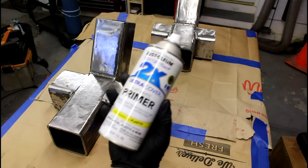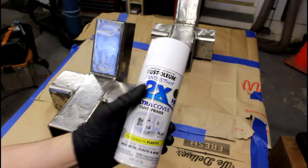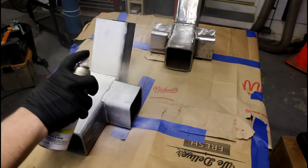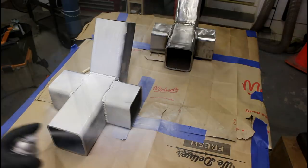I'm going to start with a coat of primer and once that dries I'm going to come back and do a coat of paint. I get comments all the time about what a crappy painter I am — it's true. I'm trying to get better at it.